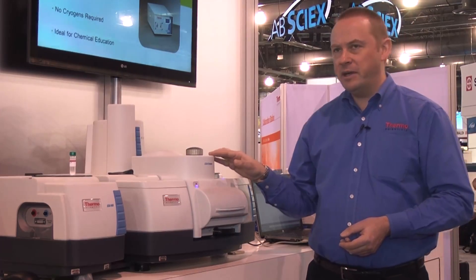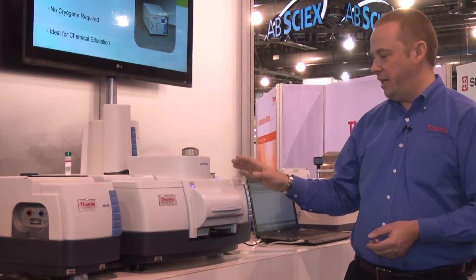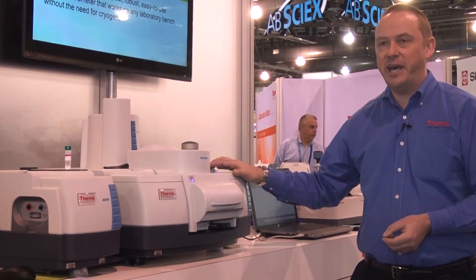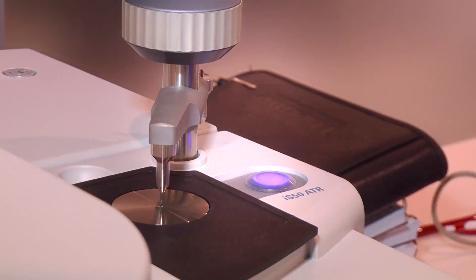With this system, however, we've integrated an ATR actually into the purged enclosure of the instrument. This means that the ATR is always ready to go, so a 30-second experiment — which is what ATR should be — will always take 30 seconds.